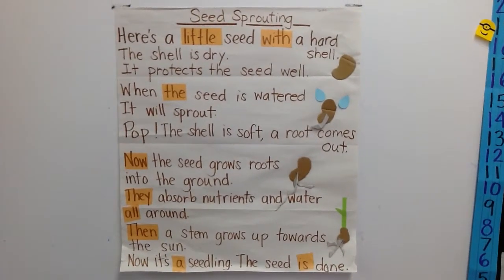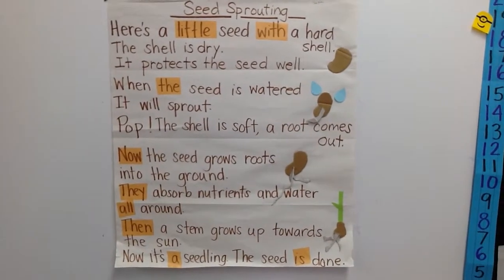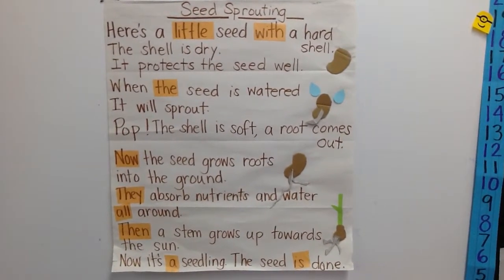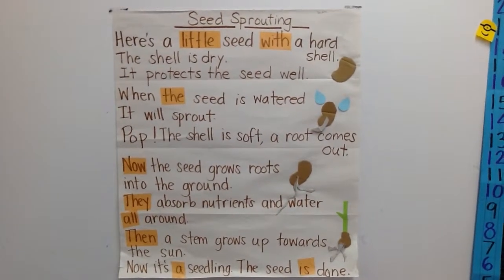They absorb nutrients and water all around. Then a stem grows up towards the sun. Now it's a seedling, the seed is done.